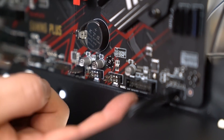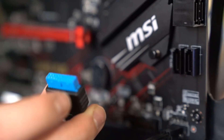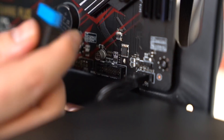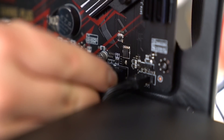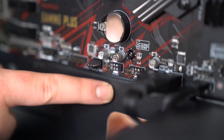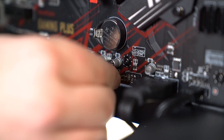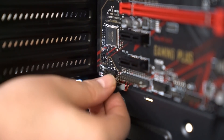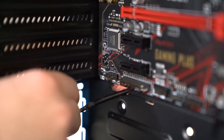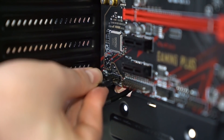So next up we're going to install the USB 3.0 so you can use those ports on your case. You'll see there's a little notch — you want to match that up with the notch on the header, and be careful because you don't want to bend the pins, but you also have to give it enough force to click in. Next it's the USB 2.0 or 2.1 depending on what you've got, and that just slots in. And lastly we're going to be installing the HD audio, which goes in the corner — just slot that into place.